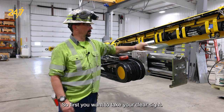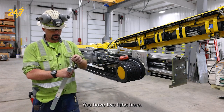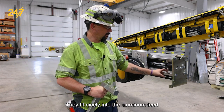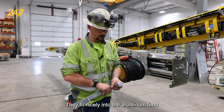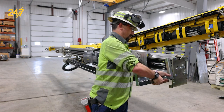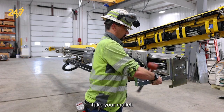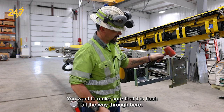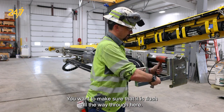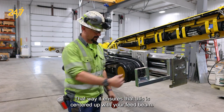First you want to take your clear sight. You have two tabs here — they fit nicely into the aluminum feed right here. Get it started, then take your mallet. You want to make sure that it is flush all the way through, to ensure that this is centered up with your feed beam.